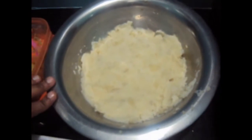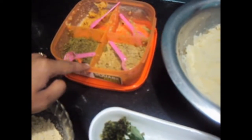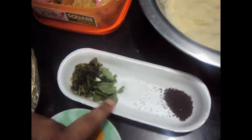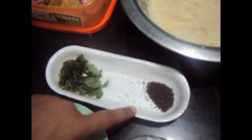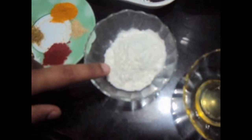For this, we will need 4 boiled and mashed potatoes, 1 teaspoon each of ginger garlic paste, coriander leaves chopped, 9 to 10 curry leaves, salt to taste, half teaspoon mustard seeds, and 2 tablespoons of rice flour.